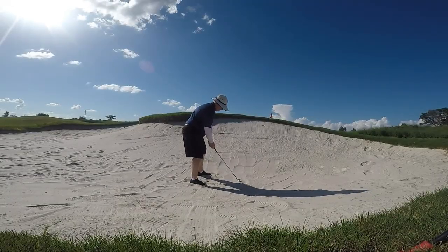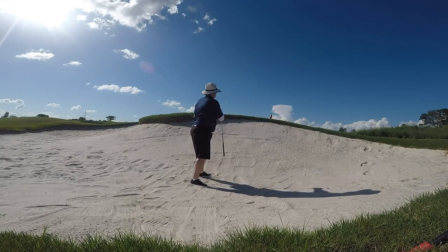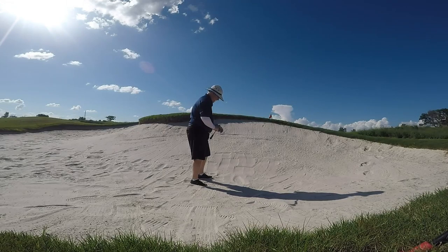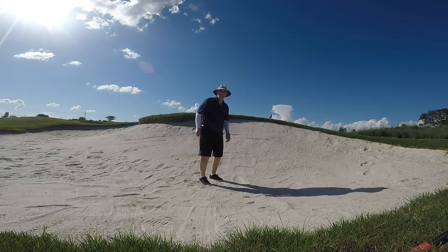Here's dad getting ready with his old Cleveland 588 wedge. I don't know if you guys caught that, but that was a little thin to win — right into the face of the bunker. At least it had some topspin and kept going. So now we're going to give him that SmartSole wedge and we're going to see what he does with that.